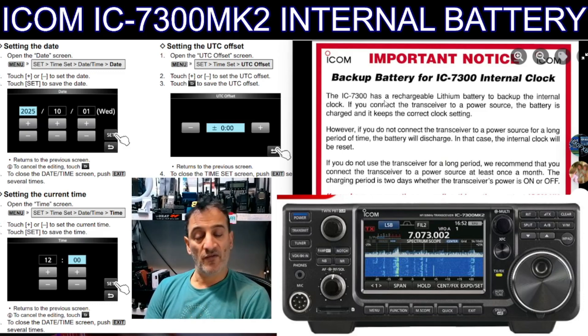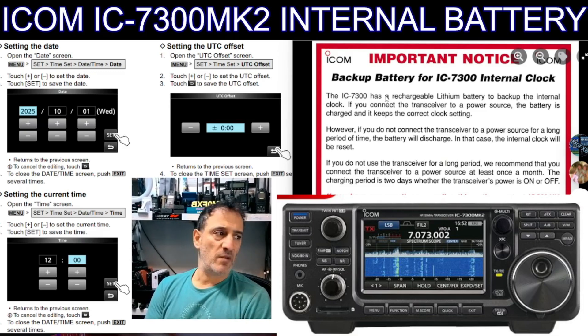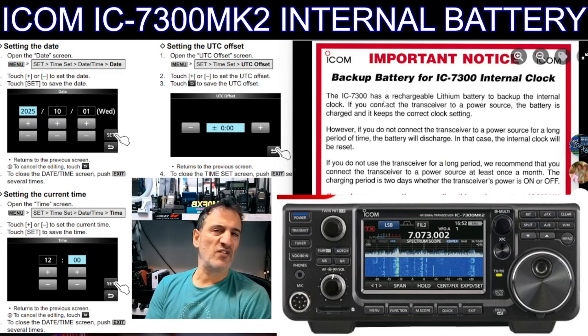I've had several 7300s over the years and I've never had to change an internal battery. There are videos and some good links I'll put in for changing that battery. I think if you have one of the early models, after a while all batteries eventually die, but my experience is that as long as you turn the radio on every now and again and let the battery charge up, it's never been a problem. I don't actually know anyone that has had this problem out of the over 100,000 radios that have been sold. I'm sure there are people that have, of course, but generally it's not really a problem.